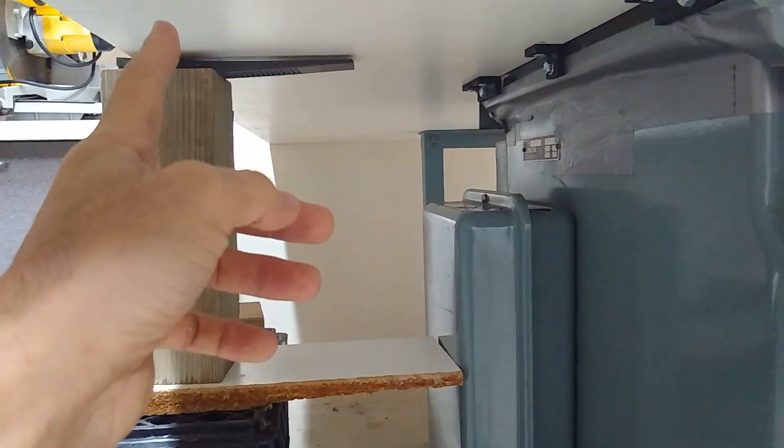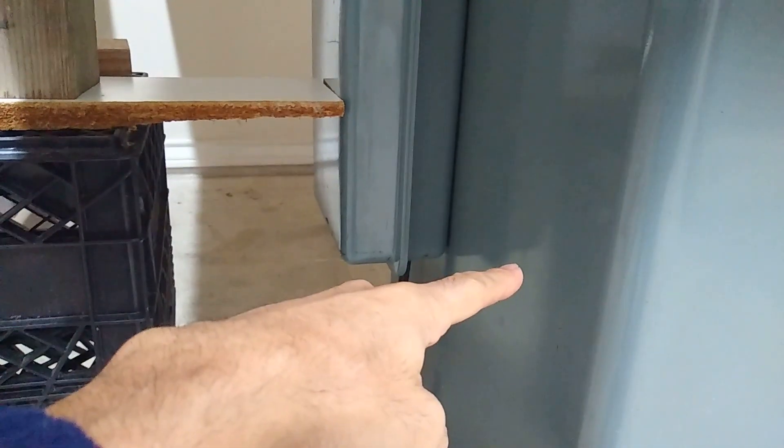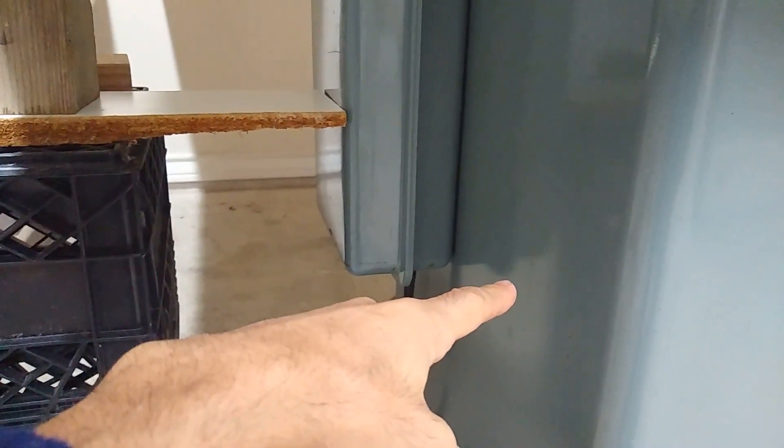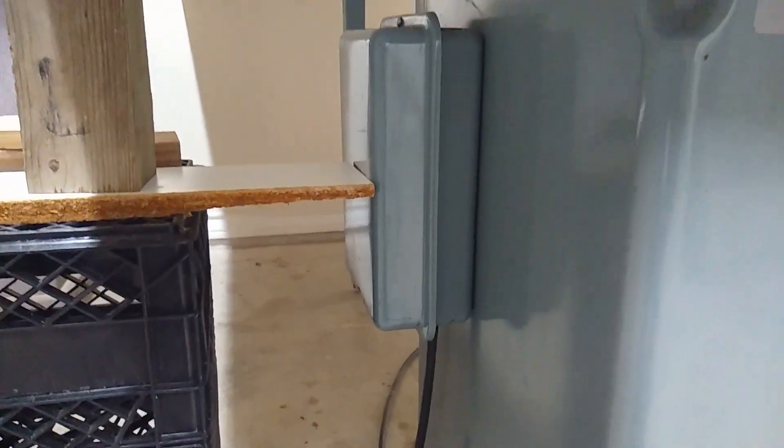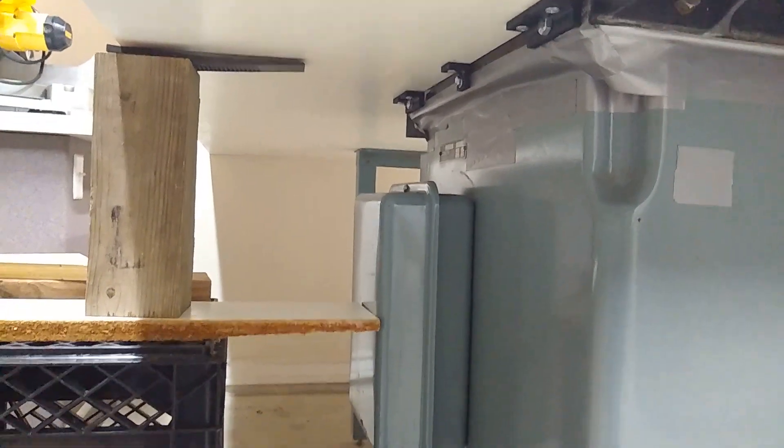I'm going to need two anchors, one on this side and one on that side, at a 45-degree angle. So I'm going to jump on OnShape and model one up real quick, then 3D print it and install it.